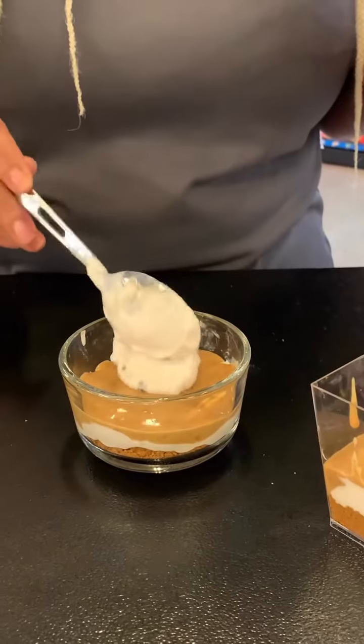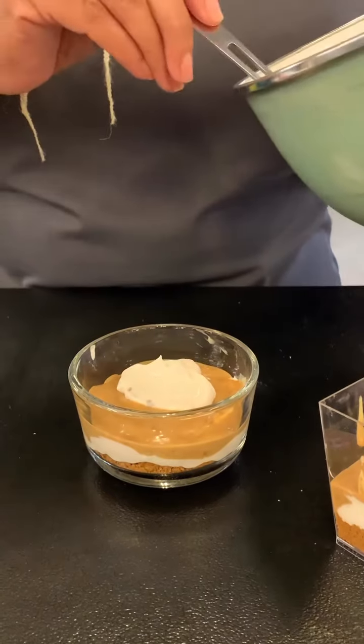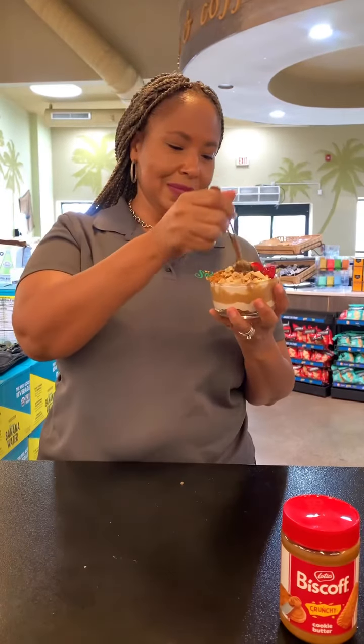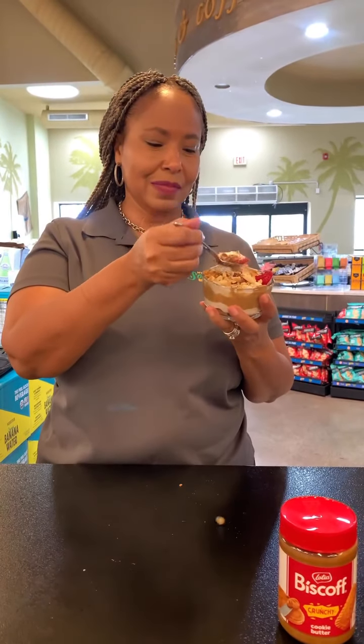And yum, yum, yum — summertime bliss in a cup. Shop these ingredients online at solomonsfreshmarkets.com, where we do fresh best.